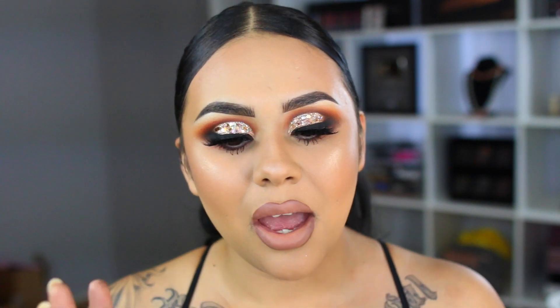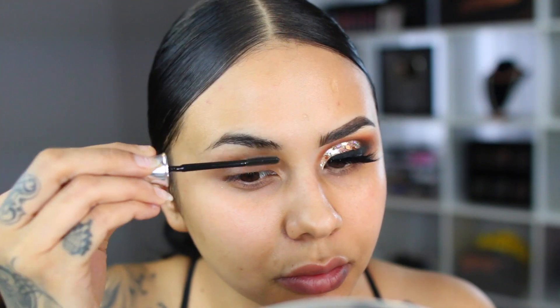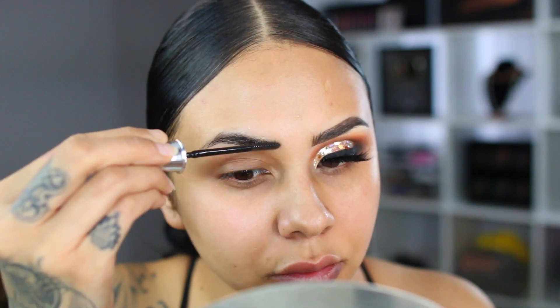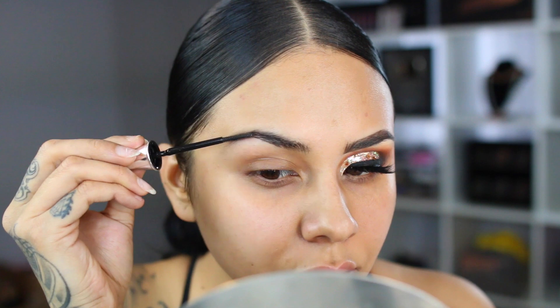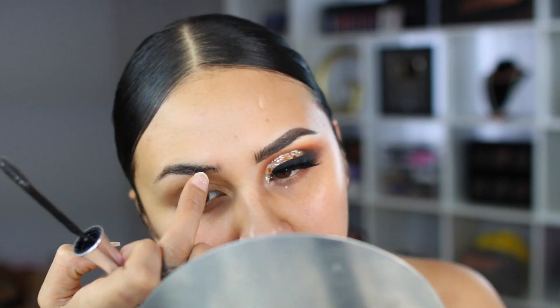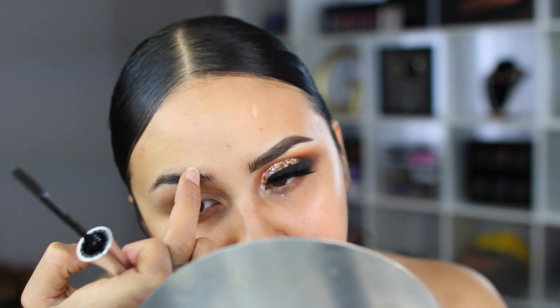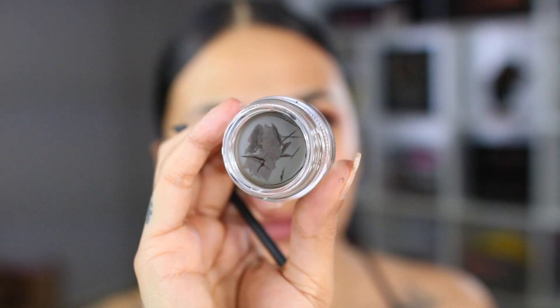With that being said, we're going to go ahead and get started. To begin, I'm going to take my Benefit 24-Hour Brow Setter. I've been loving this new technique where I apply the product to the front of my brow and then flatten it out with my finger to give the appearance of more of that fluffier look.